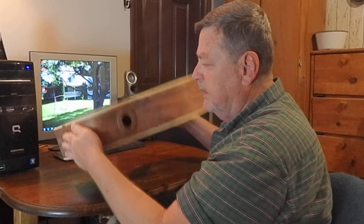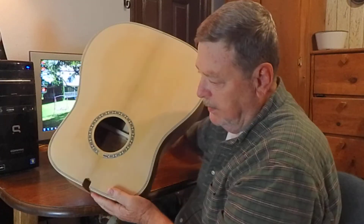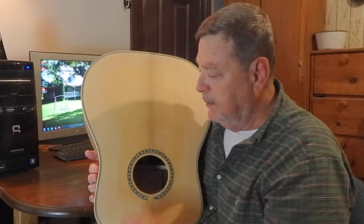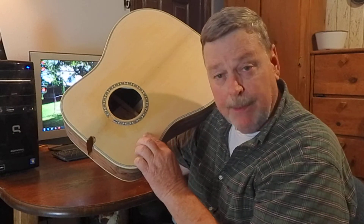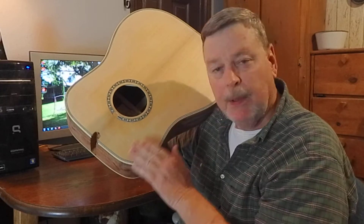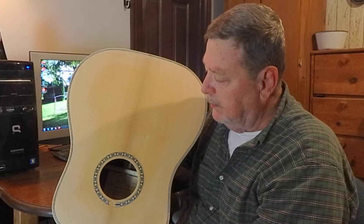Also, when you put your bindings on the guitar, put a coating — I put a coating of lacquer, a mixture of lacquer and lacquer thinner, and just put a coating on the top of the guitar. That way when you put your bindings on and put the tape on and pull the tape off, it won't pull the wood up. You'll pull your fibers up if you're not careful. So I always put some type of coating on the top wood — I've got a light coating on that.